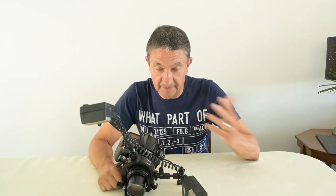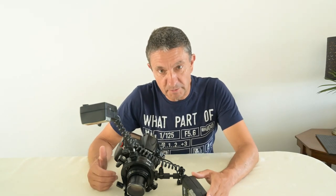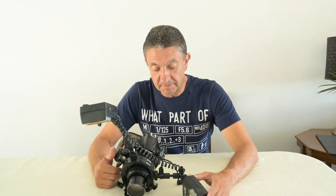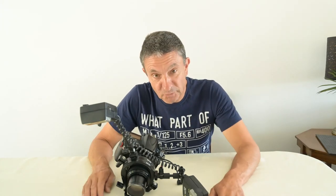What we'll do is we'll then take them outside, we'll take some shots, compare them and then come up with a recommendation as a best buy. Maybe it'll be the budget end, maybe it'll be the expensive end, but whichever.